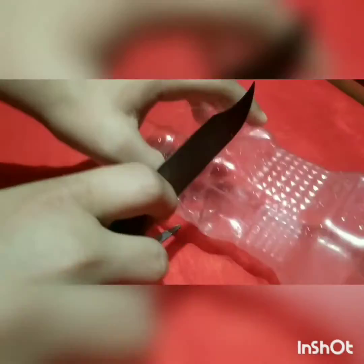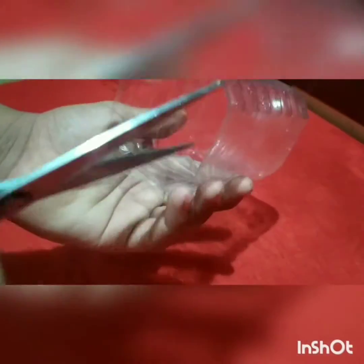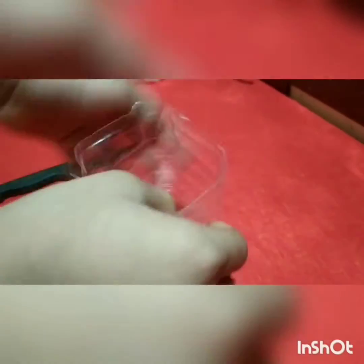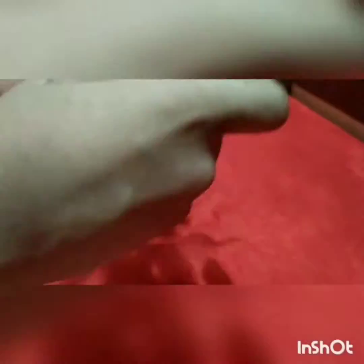Now we have a bottle of Charter Holder. Let's cut it. Let's make a little more. After the first time, you should take it and add it. I also use the same thing. Now I want to cut it. I will cut it with the same thing.